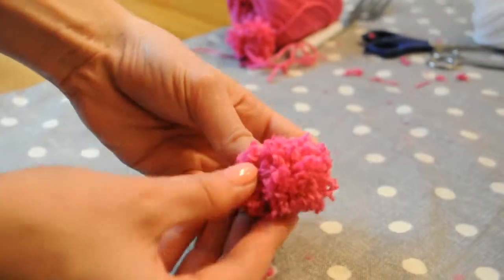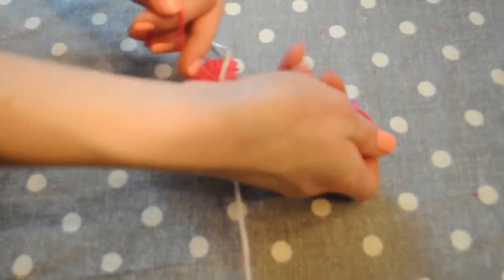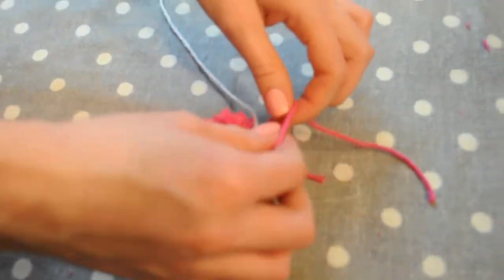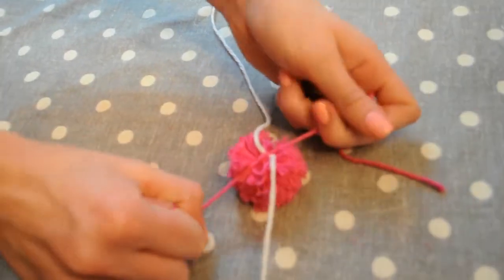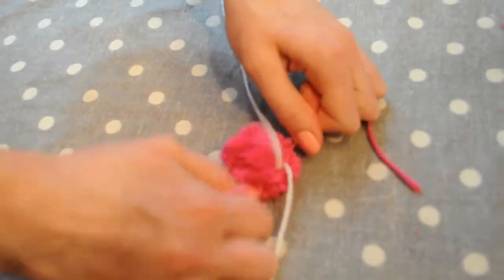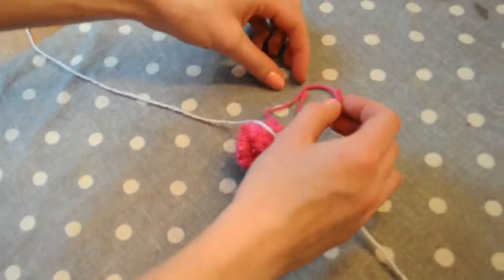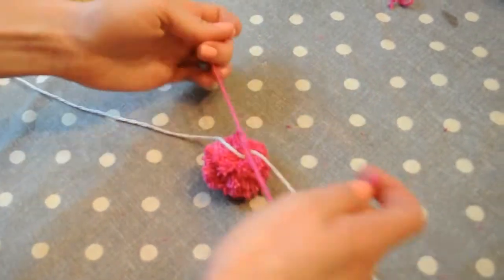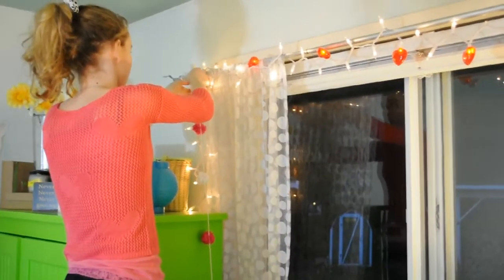That's what the pom-pom looked like afterwards — super adorable and way more fluffy. To attach it, just do a simple slip knot super tight onto your other piece of yarn. I made around 9 or 10 for my garland and it reached about 5 feet, so make more or less depending on how long you want your garland.